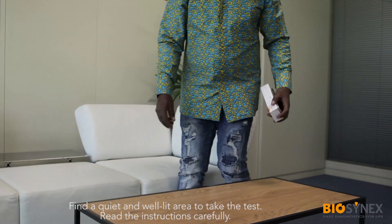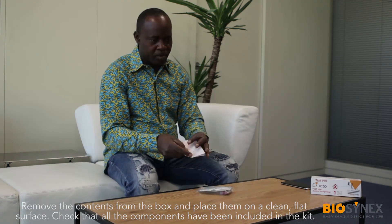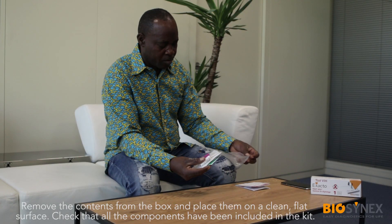Before taking this test, make sure you are in a quiet and well-lit area. Read the instructions carefully, remove the contents from the box and place them on a clean, flat surface. Check that all the components have been included in the kit.